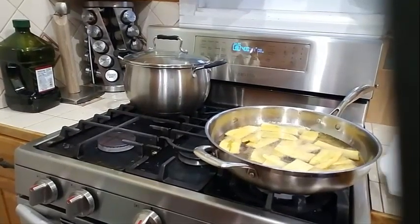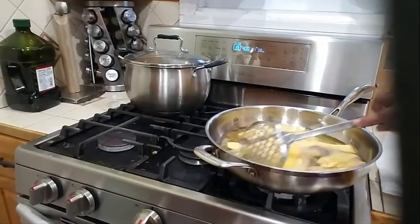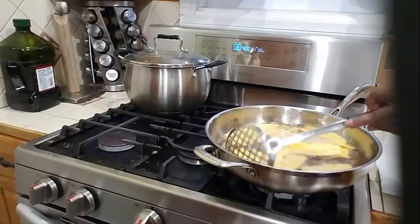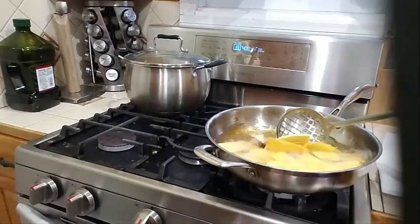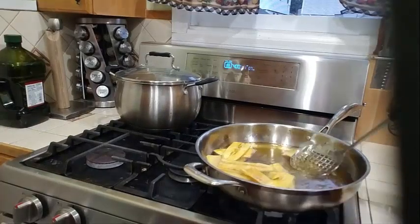Let's check on the plantains — this is frying up so lovely, nice and crispy. Wow, this is looking beautiful! Nice and crispy — this is finished. I'm going to go ahead and remove it from the oil and drain it nicely.